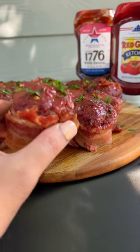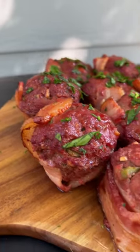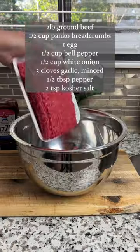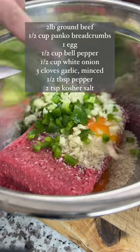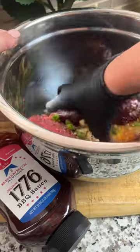I'm about to change the way you think about meatloaf. These smoked mini meatloaves are wrapped in bacon and filled with barbecue flavor. Just add the ingredients on the screen to a bowl. Then grab a bottle of 1776 barbecue sauce and add about a half a cup to give them a smoky kick.